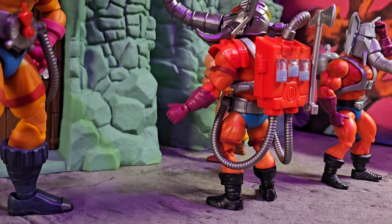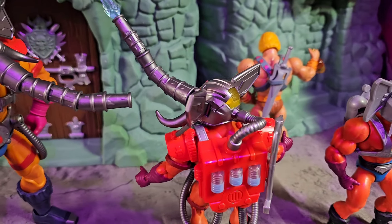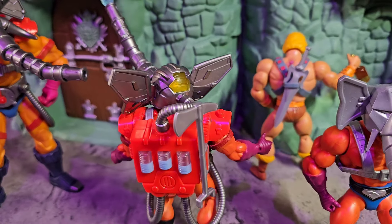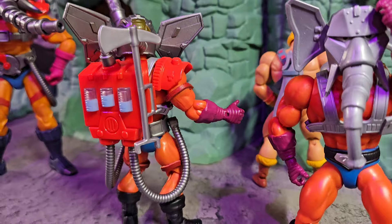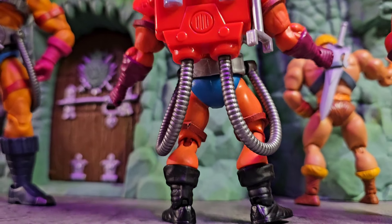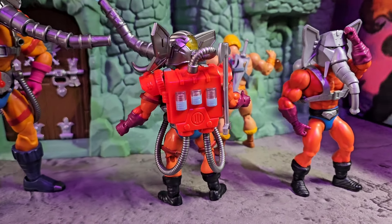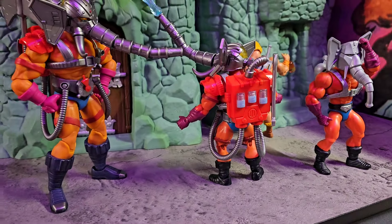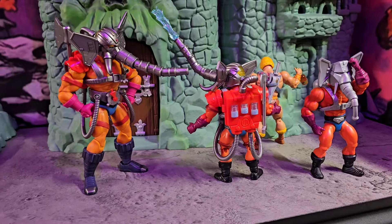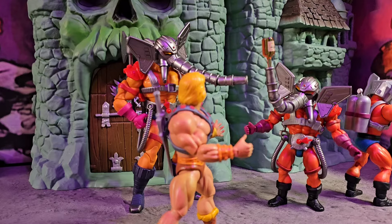The Origins axe easily goes on the back. With the hoses, I cut them down about 13 notches — they connect right into the hose on the head, and I didn't cut that one down at all; it looks perfect. This is just how I want to keep my Origins Snout Spout. To be honest, this is the only reason I ordered this Masterverse figure — to make him look like that.